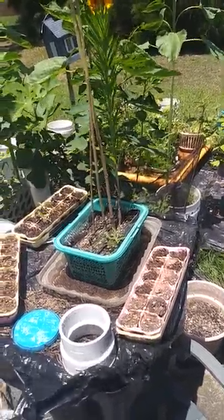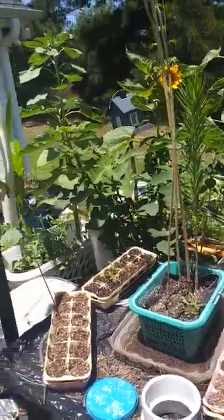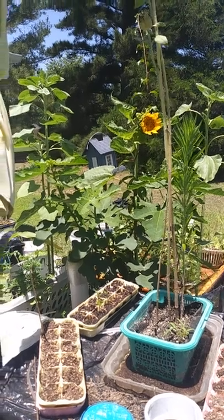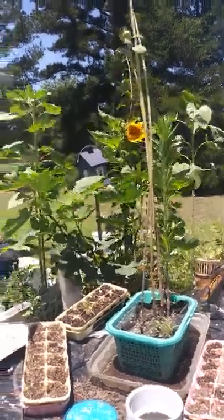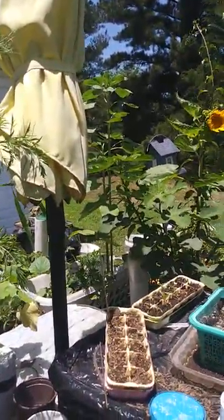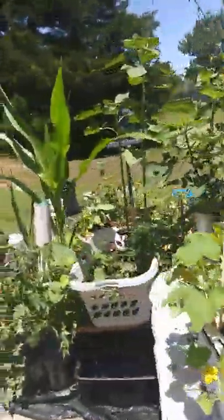Okay, I think I'm just going to get some water and spray the leaves — not the flower heads — just the leaves, the stem, and give more water to the roots.